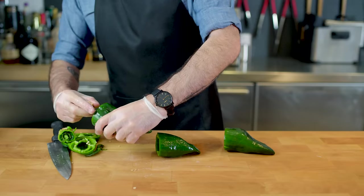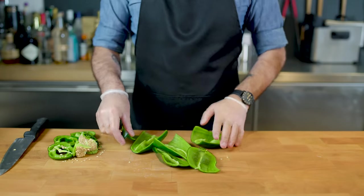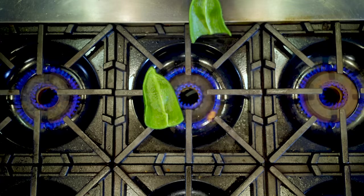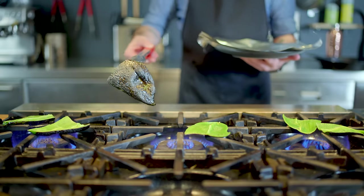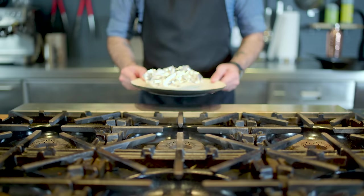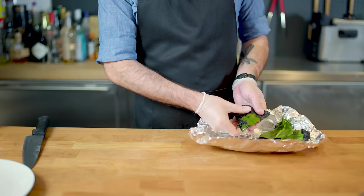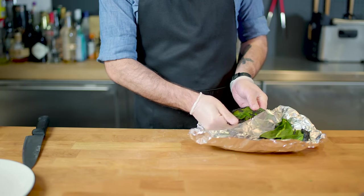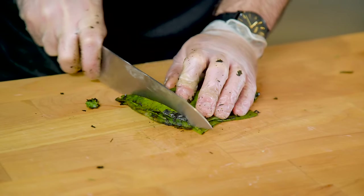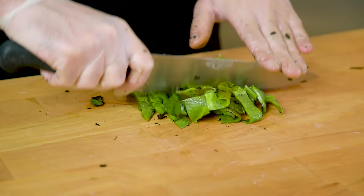Next up, the accoutrement for our chicken — we're going to make rajas con crema, which are poblano peppers that have been roasted and cooked in a zesty sort of Mexican sour cream. We're putting these guys right on the stove grate until they turn black on the outside. We're then wrapping them in foil to soften them up, letting them rest for 10 minutes, unwrapping them and peeling off all the black stuff. Now that we've got them nice and peeled and safe for consumption, we're going to slice them into strips, then cut them crosswise so they're nice and bite-sized.